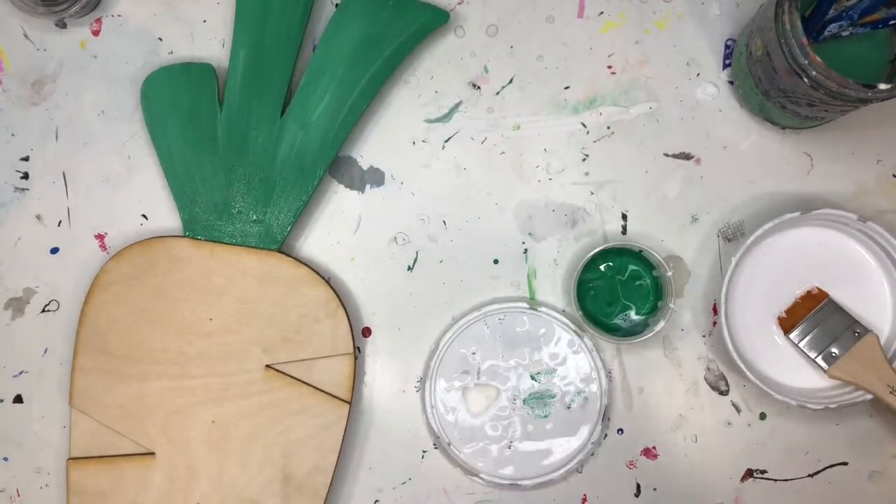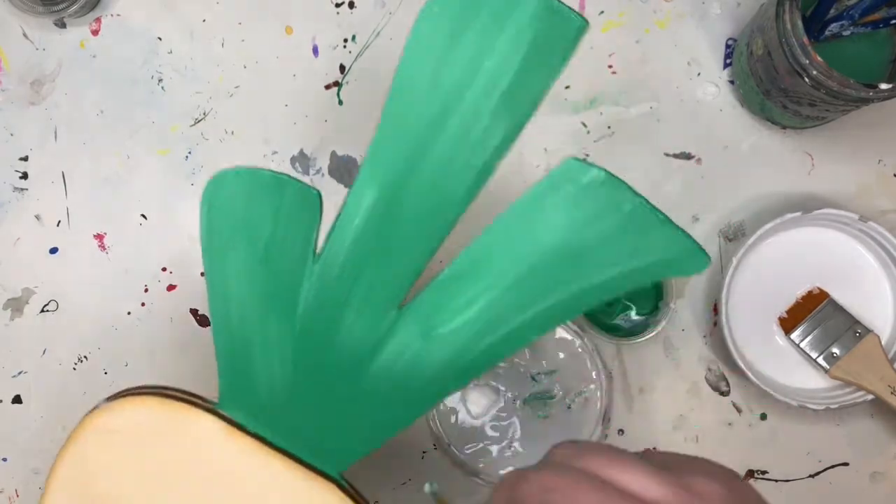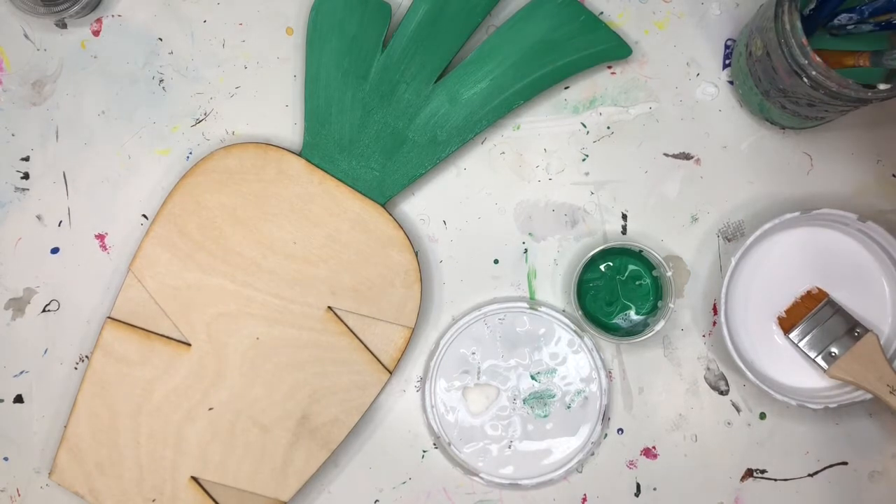That looks good. At this point we have all our green done. We can wash our brush. Later, if you want to go back, you could put some more coats on and add some more white into it if you'd like.